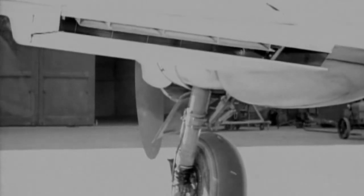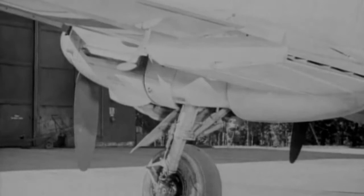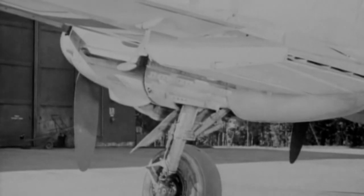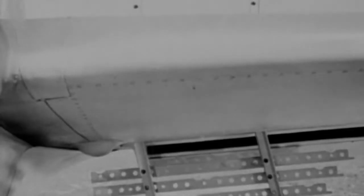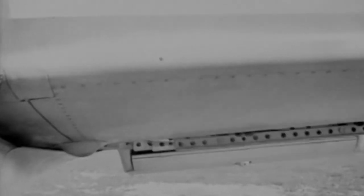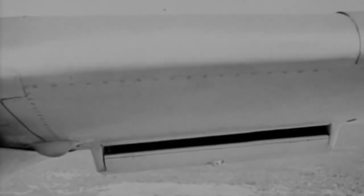Although repeated attempts were made to try and resolve the BF210's vices, production had to be temporarily suspended in 1942. Many of the problems were solved by lengthening the rear fuselage and adding automatic slats to the wing's leading edge.